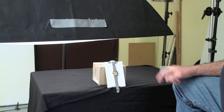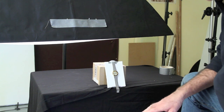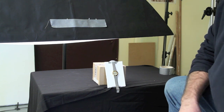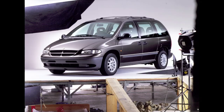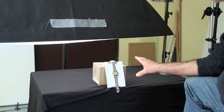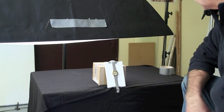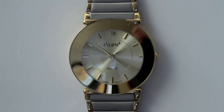I once did this same trick with a car — instead of lying on the floor I put the car on a table, just like this. Anyway, this is a watch, so we don't have to climb a ladder. We've got the watch pretty near the centre of the image and that's what we're going to shoot.